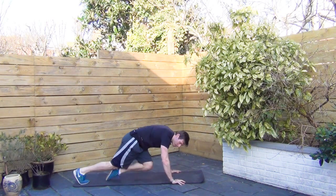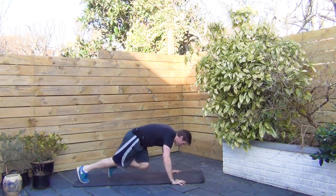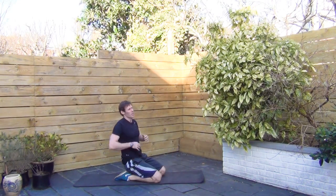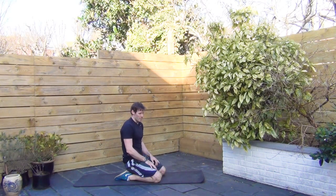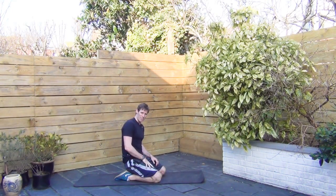Almost done. Five, four, three, two, one. And done. There you go. So your shoulders should feel that — at least mine do. And that's it, all done. Speak to you later. Bye.